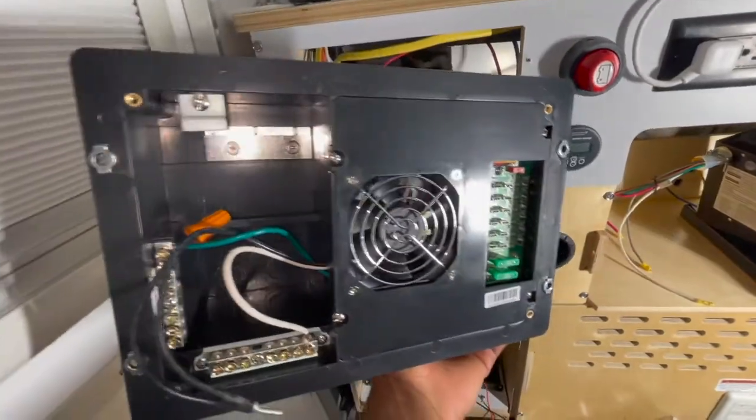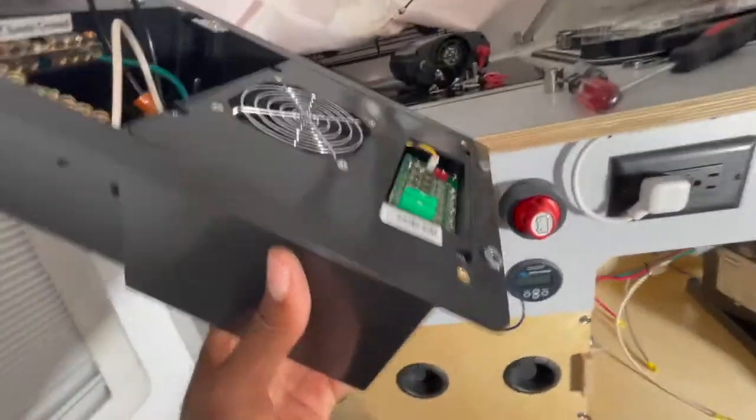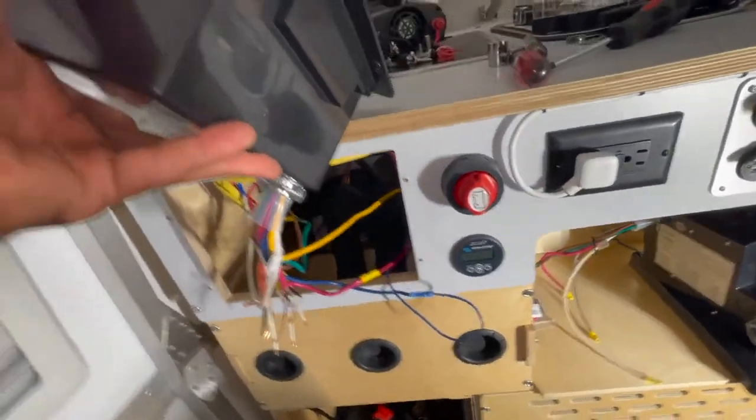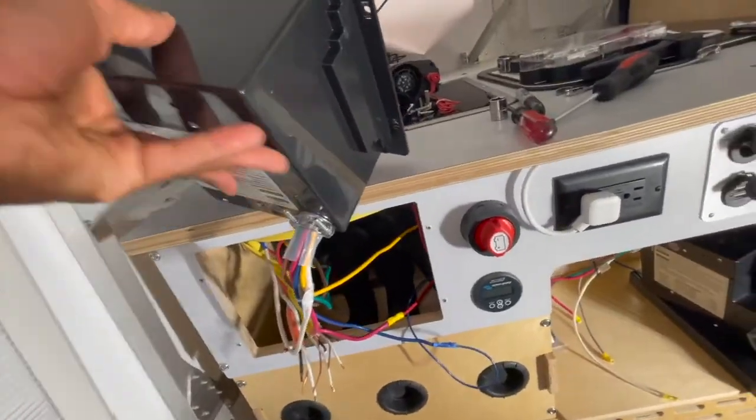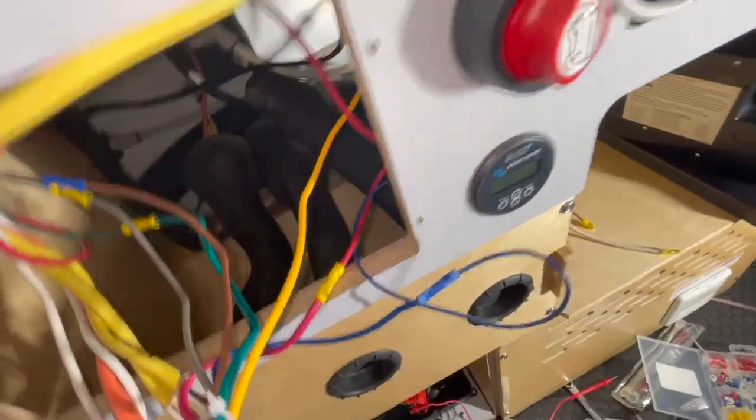I'm slowly putting the new one in here. I got it all wired up. What I actually did is I just laid it on top for most of the wires - it can kind of sit there while you work. And then I just had to hold it in there for that yellow one because it's a little bit shorter, so I just held it.